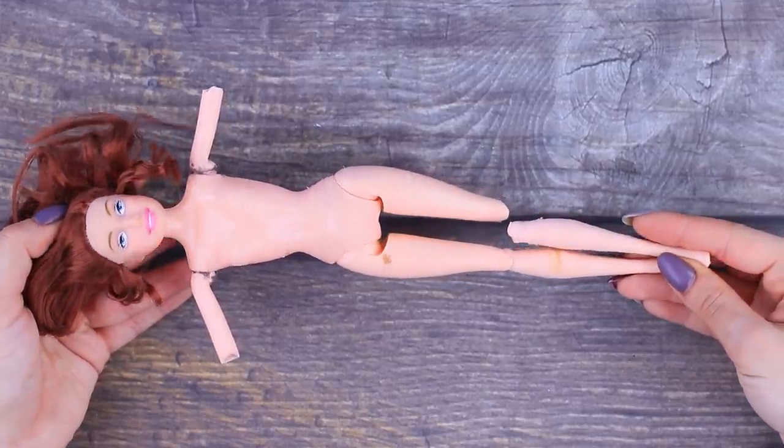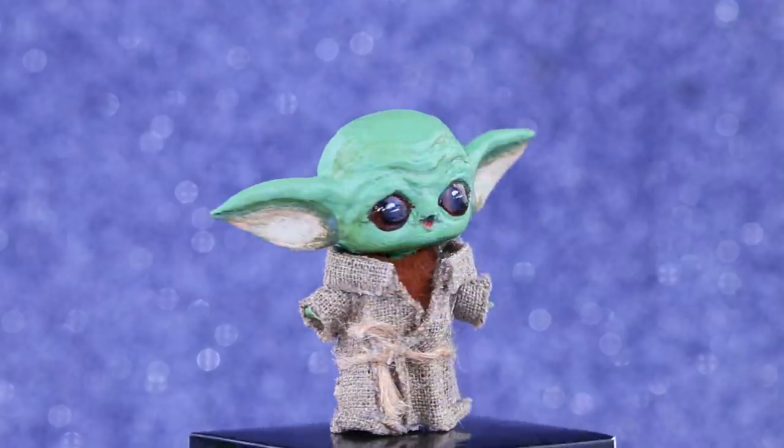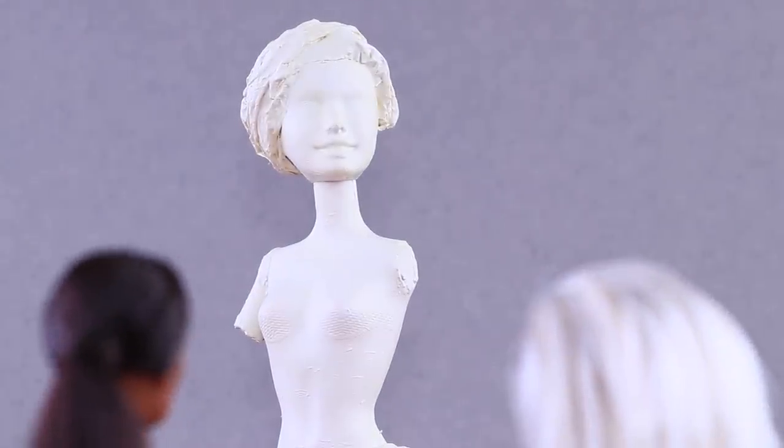What do you do with broken dolls? You don't throw them away for sure! Learn new ideas and life hacks for parents! Watch and do it with our channel, LALALU!